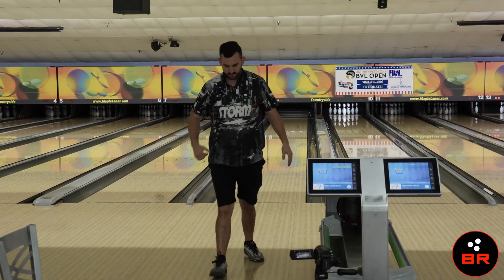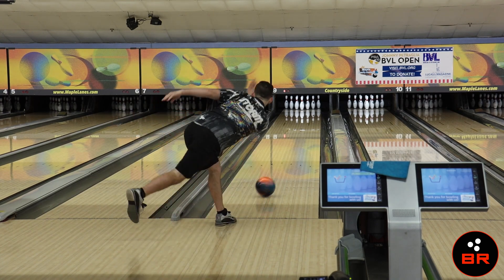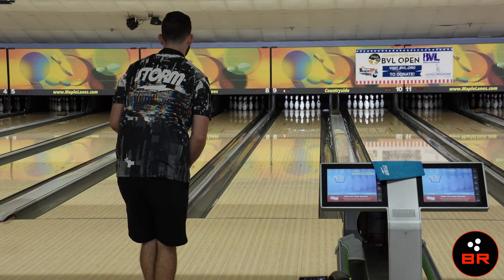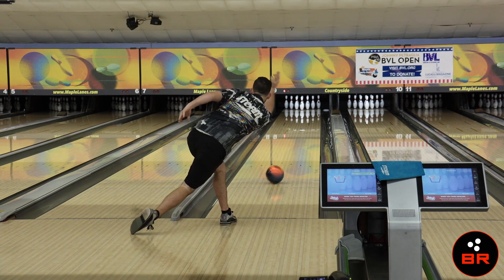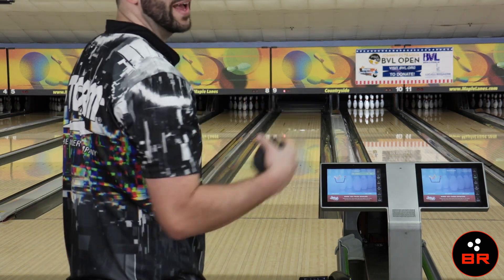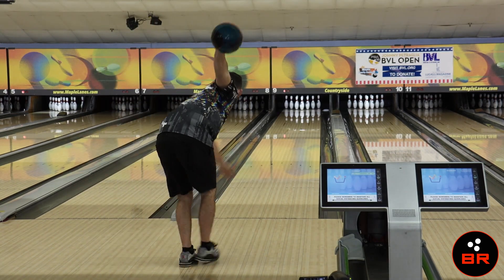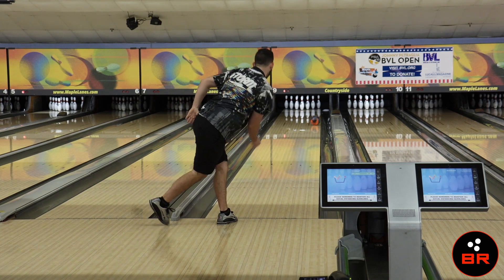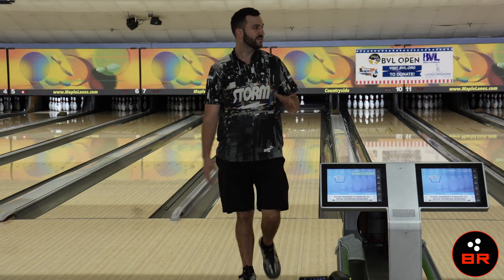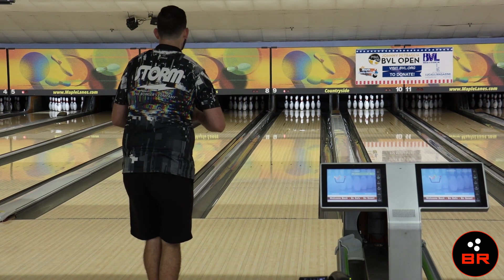And he gets the mixer. Oh, it's going to go again. Little fast, little right. Can't throw it that bad. Just half better than I did the last shot.